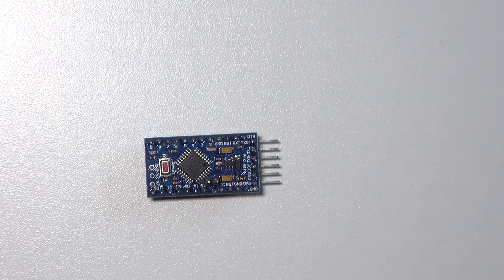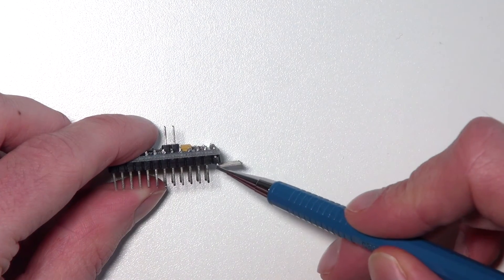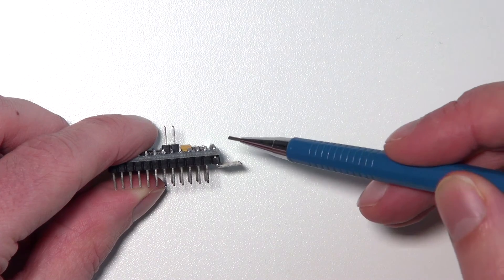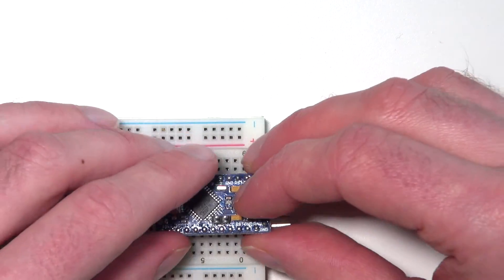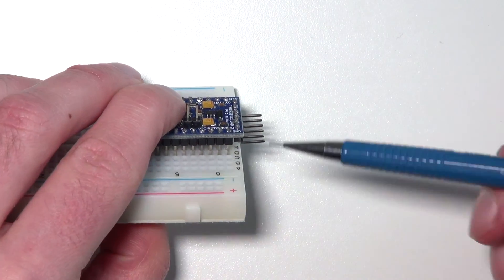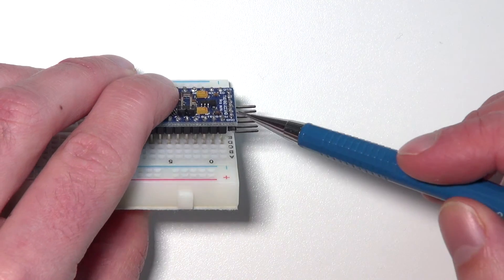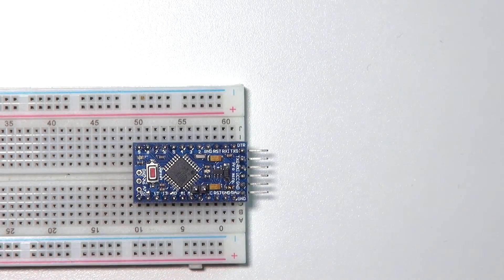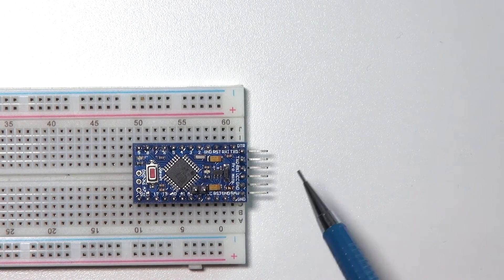When you buy the Arduino Pro Mini, often the pins aren't pre-soldered. When I soldered mine, I made a mistake — the angled pins are soldered upside down, which means the Pro Mini doesn't fit flat into a breadboard. I recommend soldering the angled header pins so they point upward, on the top, not the bottom.